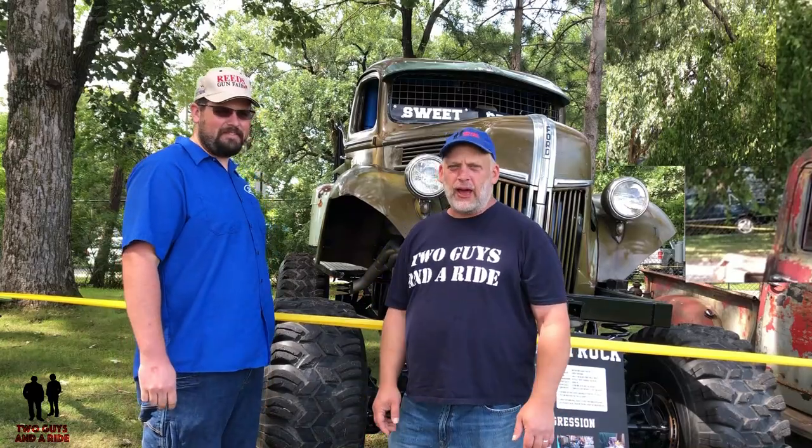Hi folks, I'm Nathan with Two Guys to Ride and today we're here at the Pantowners Car Show with Brian. Brian has a fantastic 1941 two and a half ton former Army wrecker that he's modified as a mudder. So Brian, tell us a little bit about this truck.